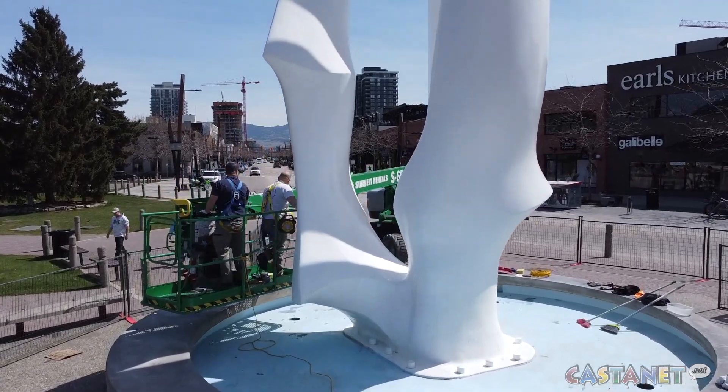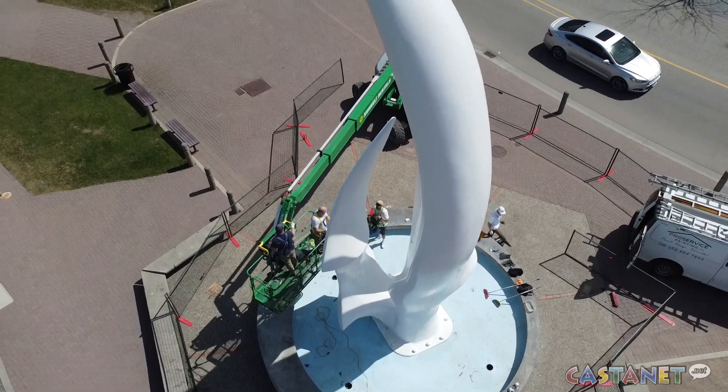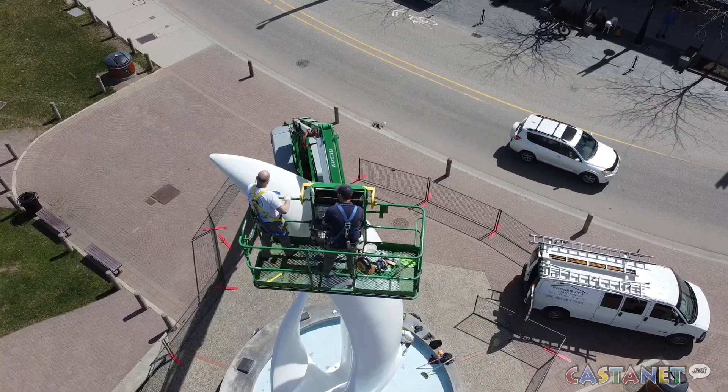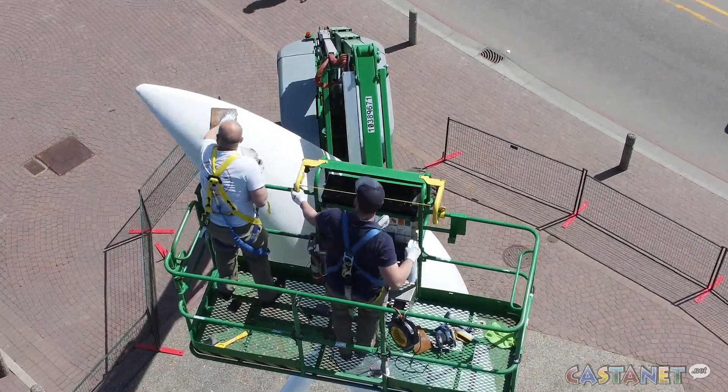It's a really exciting project. We're really proud to be from this city and be able to refresh one of the premier landmarks and monuments that exists around town. We're starting with prep — sanding it all down, cleaning all the mildew and any kind of dirt that's on it, and then we're going to do a two-part epoxy: two coats on the outside. That should freshen it up like new.